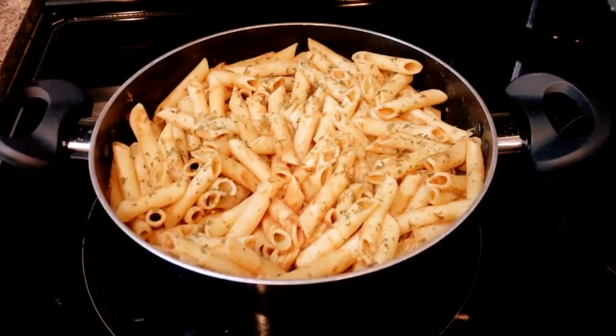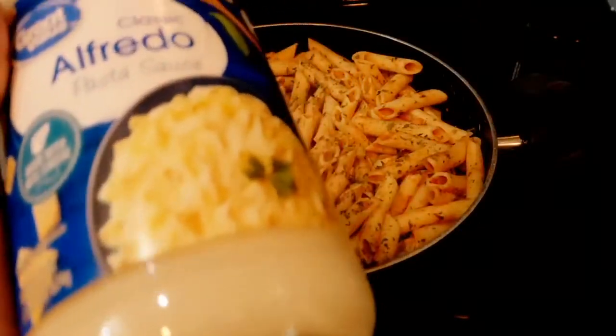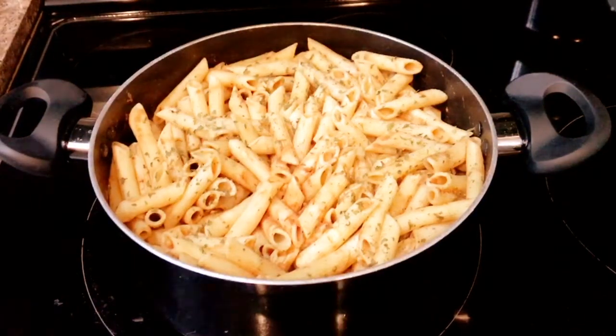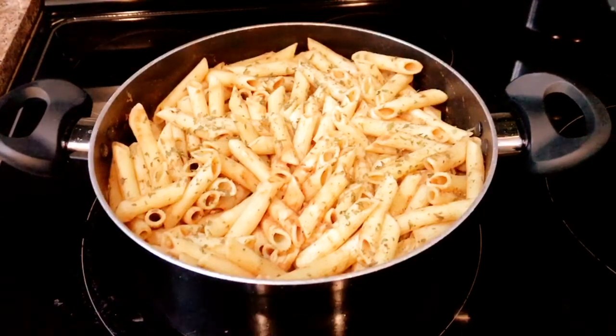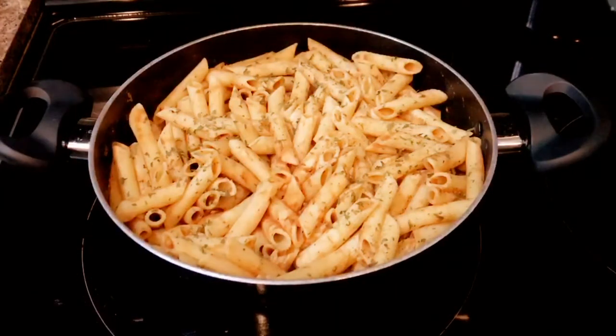Okay guys, I also made some penne noodles, and what I'm gonna do is add this jar of alfredo sauce to it as well. It's already cooked and I added my parsley to it, so now I'm gonna add the alfredo and mix it all together.